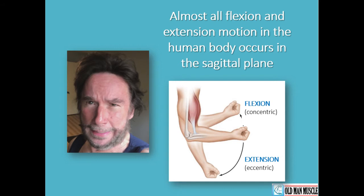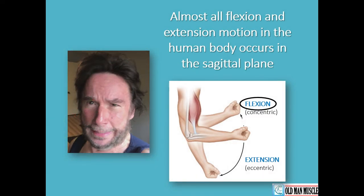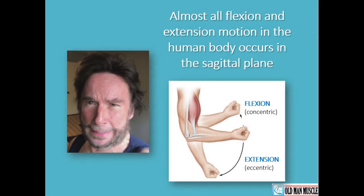Almost all flexion and extension in the human body happens in the sagittal plane. Most viewers are familiar with flexing of the arms to try to make a muscle — like Popeye did when he ate his spinach. Flexion is the term that describes the concentric or upward movement of the arm in the sagittal plane. When the arm is extended downward to straighten it, the motion is eccentric, and this movement is called extension. Understanding flexion and extension of the arms makes it easier to visualize flexion and extension of the leg, the hip, and the neck.